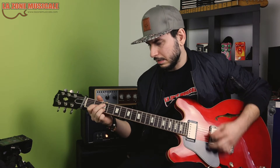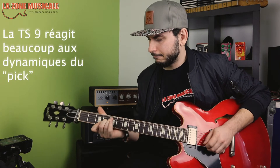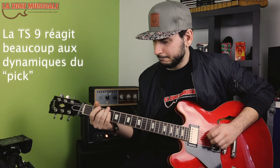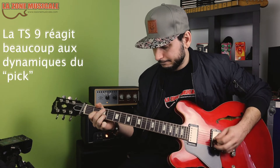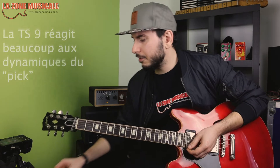There's more overdrive now. I'm going to put it on the bridge pickup — you'll see, it's really more intense. There's a lot of dynamic, it's really fun.